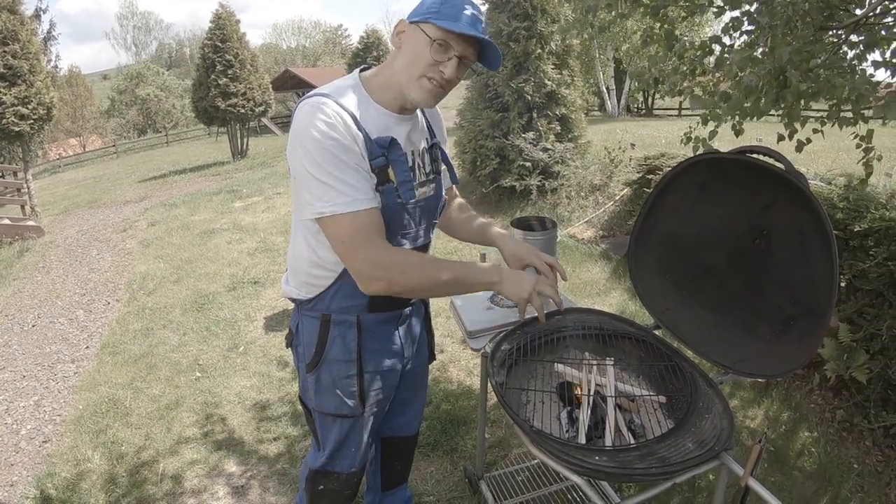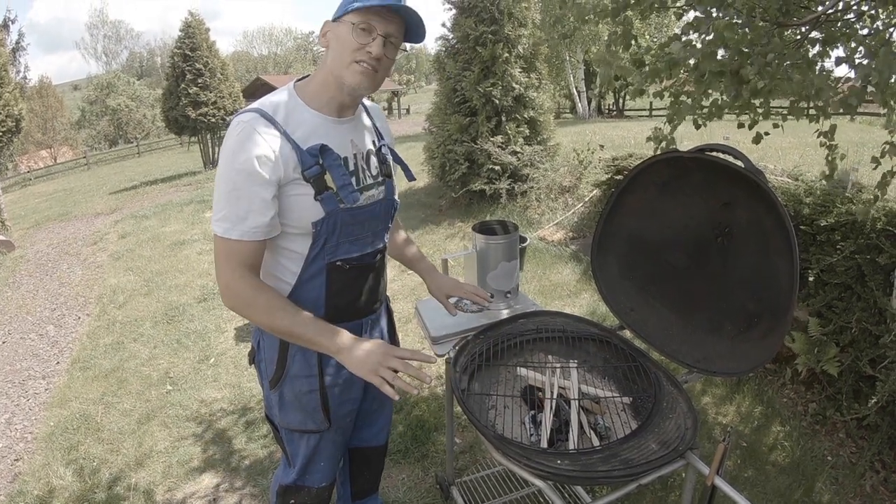Leave it like this. When the wood has been burned, your grill is ready.